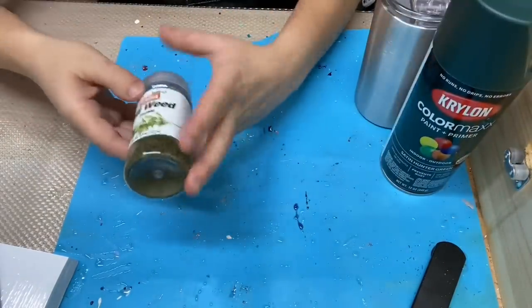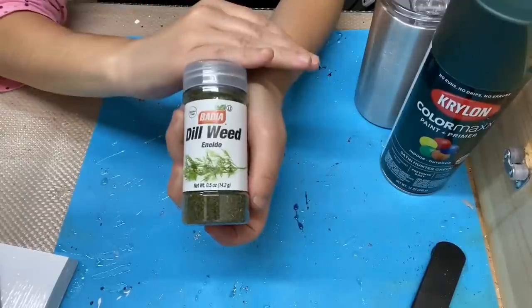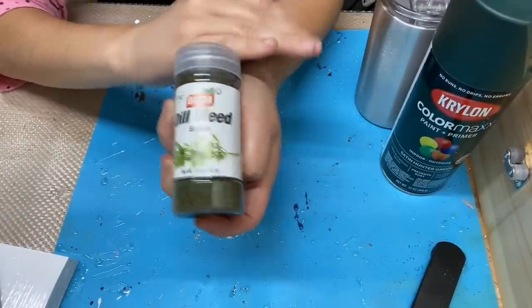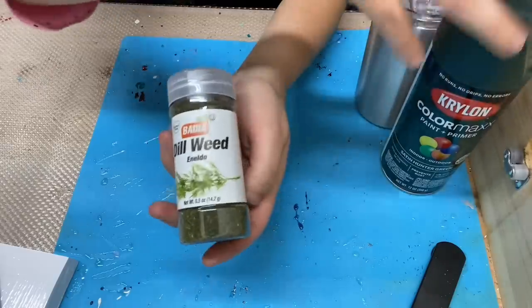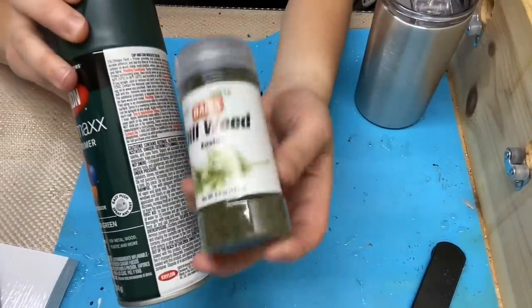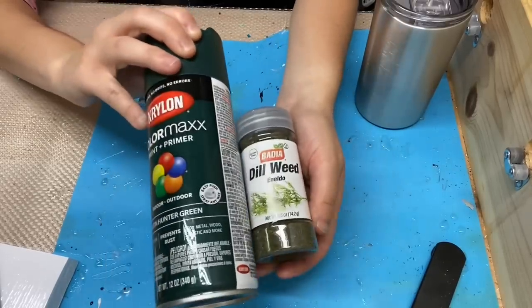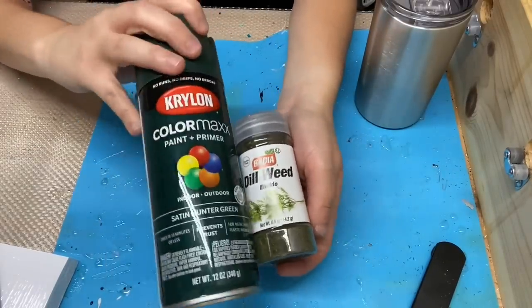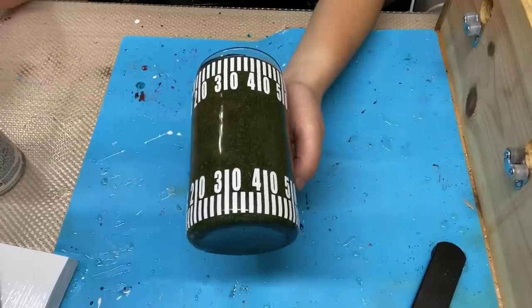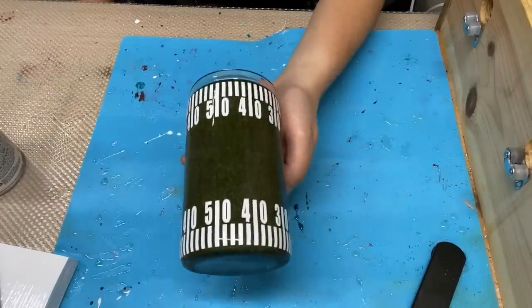And then you're going to need some dill weed. The dill weed I have I purchased from Publix — you can get it at any local grocery store, supermarket, or online on Amazon. If you don't have green spray paint on hand, I would purchase the dill weed from Walmart and then take it to the spray paint section to match up the green spray paint with the dill weed. The rest of my materials will be listed in my description below. With all that being said, let's go ahead and get started on this dill weed football tumbler.